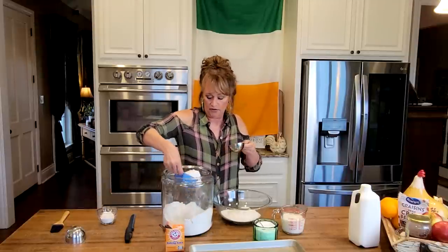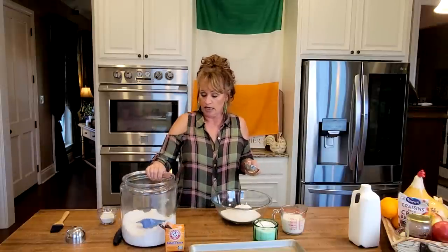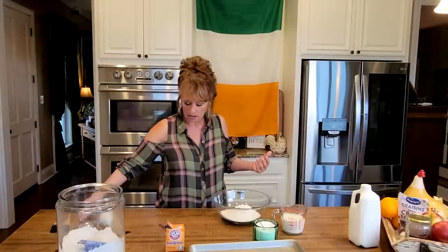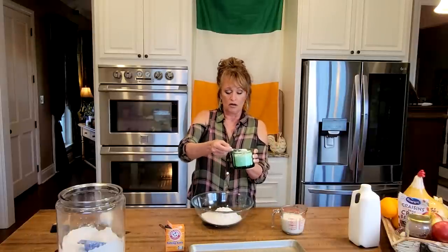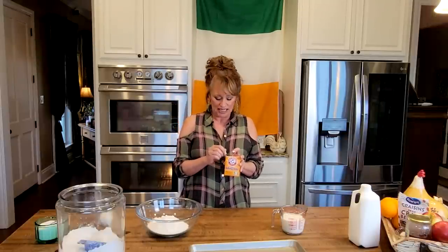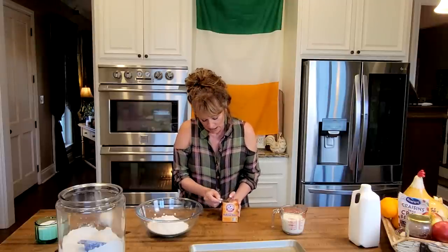And now one half cup — that way we will not have too much flour in this bread. All we need is a half teaspoon of salt, and now I need three quarters of a teaspoon of baking soda — sodium bicarbonate. Did you know the Native Americans introduced this to all of us? They showed us how to make quick bread. Isn't that fantastic? They showed us a lot. Thank you very much, Native Americans.